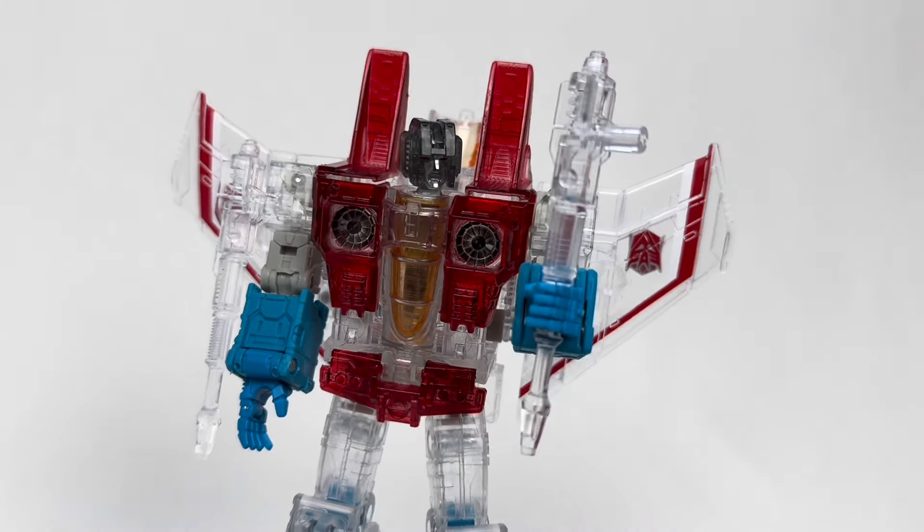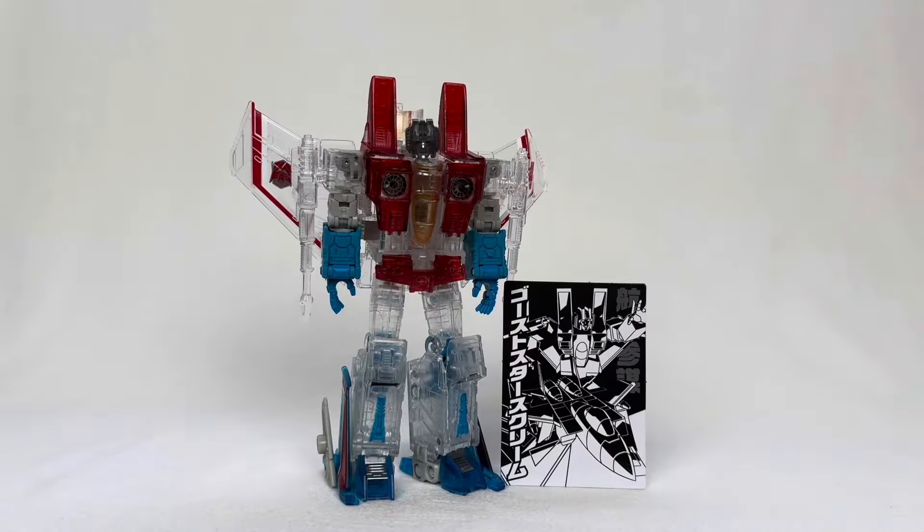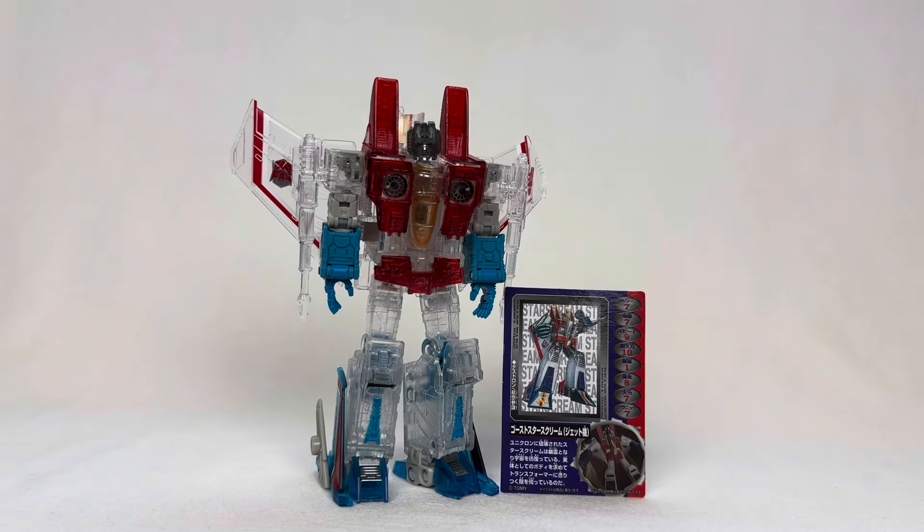In terms of accessories, it is just his null rays. He doesn't come with anything special, so once again, it's just that card — which I can't read.